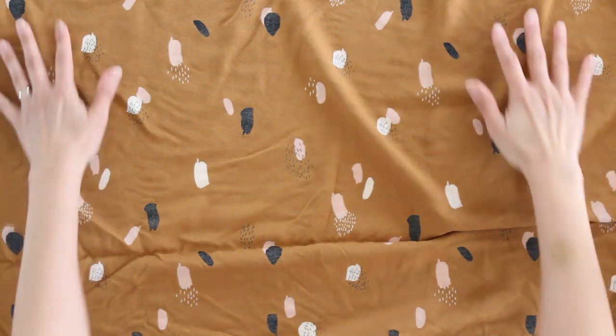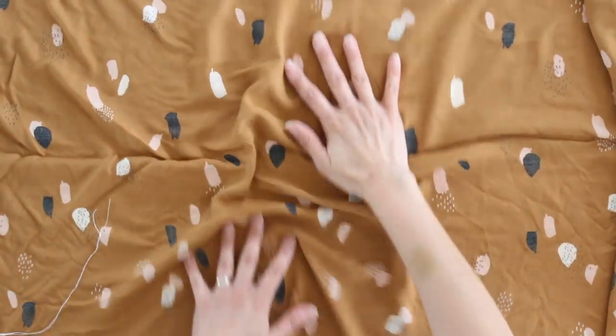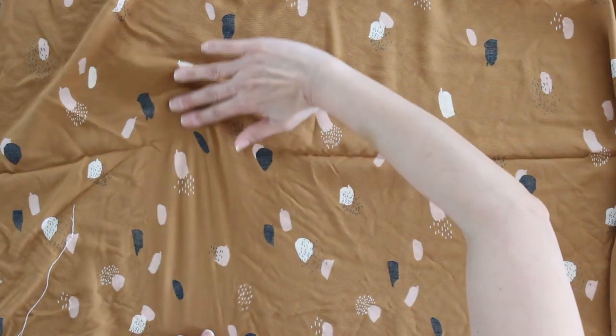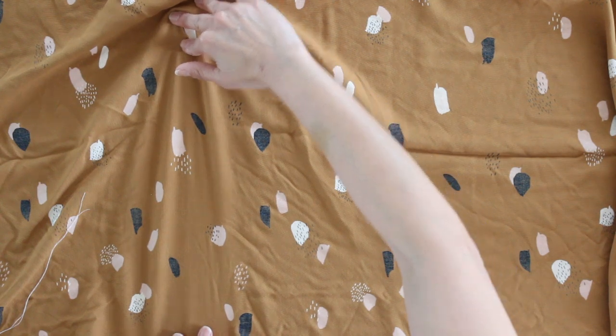Tip number three: use starch. Because rayon does hold wrinkles, after I wash it I fold it up on a board and put it in my fabric stash. But once I decide I want to use it and I have a pattern picked out, I don't like to cut it out of wrinkled fabric. Rayon can also tend to be kind of shifty — it doesn't always want to lay straight on the grain. My trick is to iron it in a single layer with quite a bit of starch right before I cut it out. Press the iron up and down — don't drag it, because dragging will pull the weave out of alignment. Pressing with a lot of starch gives it good body, makes it easier to handle for cutting, and gets rid of wrinkles that could mess up your pattern pieces.